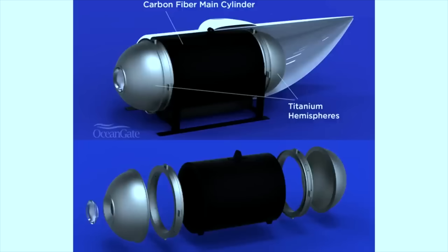Carbon fiber is three times better on a strength-to-buoyancy basis than titanium, and underwater that's what you care about — it's not strength to weight, it's strength to buoyancy. We hear Stockton justifying his use of carbon fiber for the pressure hull under the metric of strength-to-buoyancy ratio, and I wonder if a naval architect would confirm whether this is actually a metric used when designing submersibles.